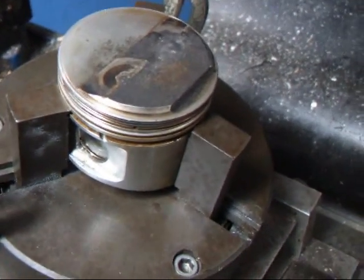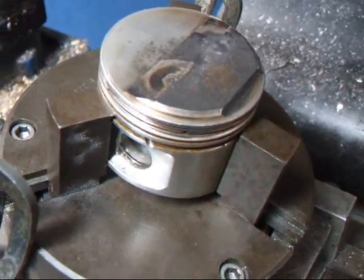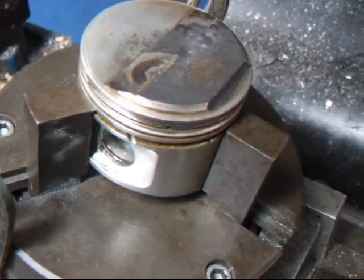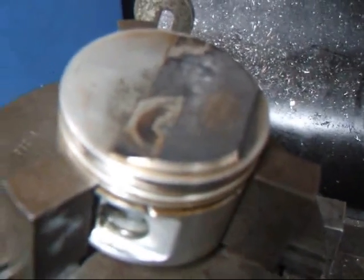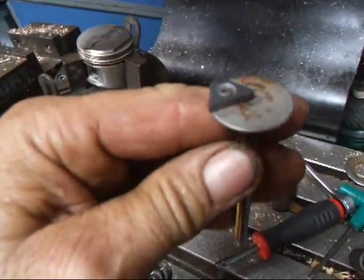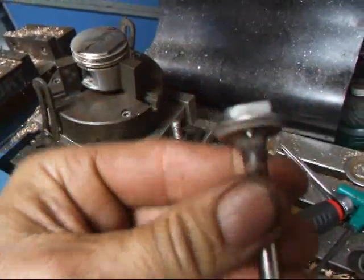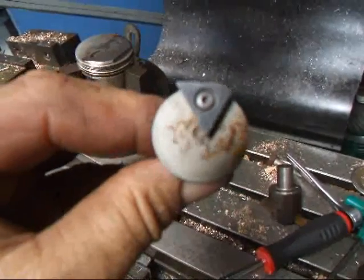Hi, it's John of Costa Mesa R&D. Today we're going to be machining the pistons for some extra clearance between the valve and the piston. This is out of the race car, so we're going to show you how this is done. What I've done here is to take an insert and do a hole in a valve and set it up so that we can cut this valve pocket out.